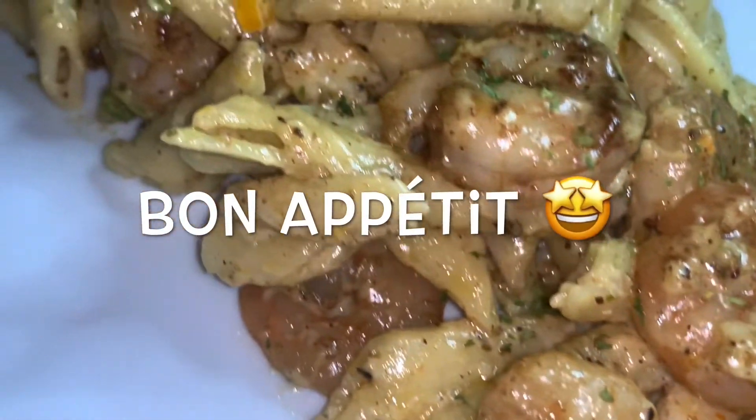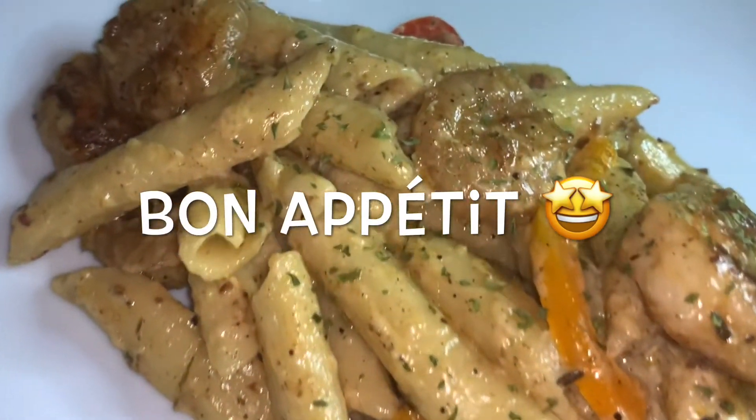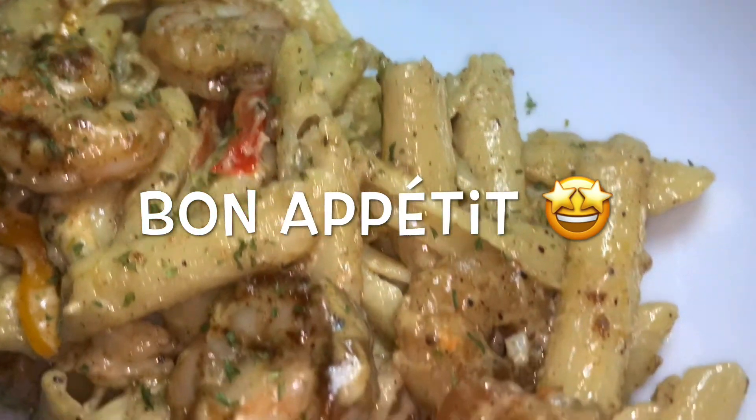And there we have it guys, my take on the famous rasta pasta. Thanks for watching — please like, share, and subscribe, and stay tuned for some more content.